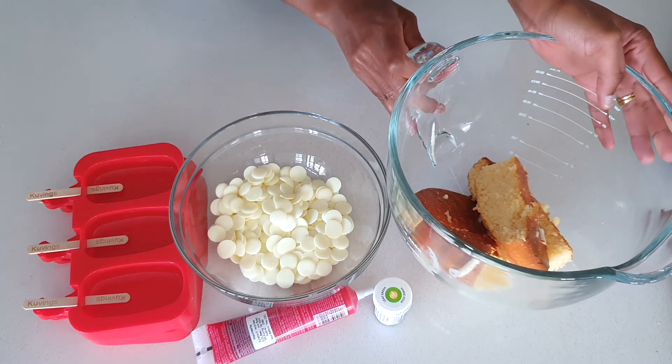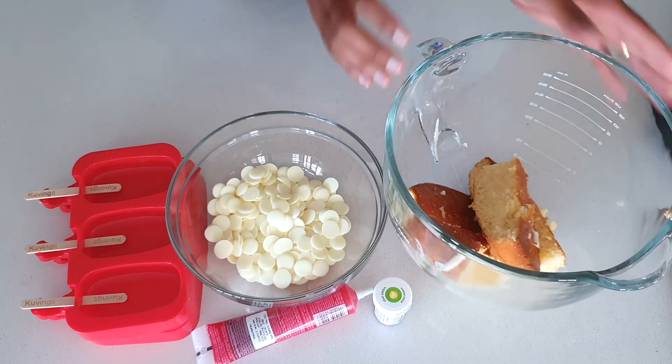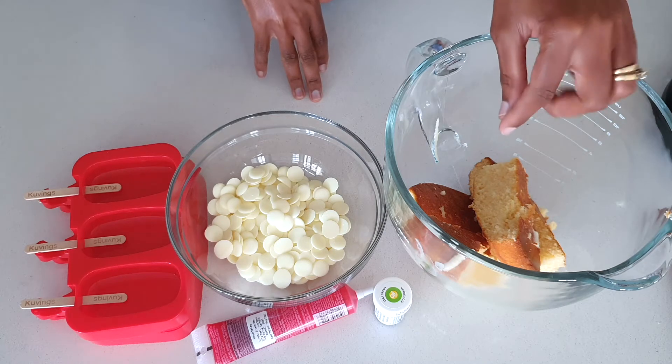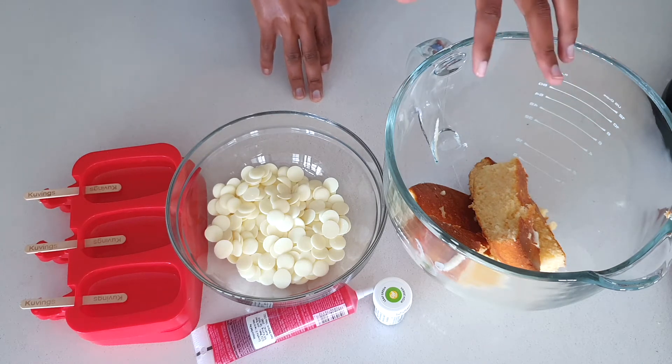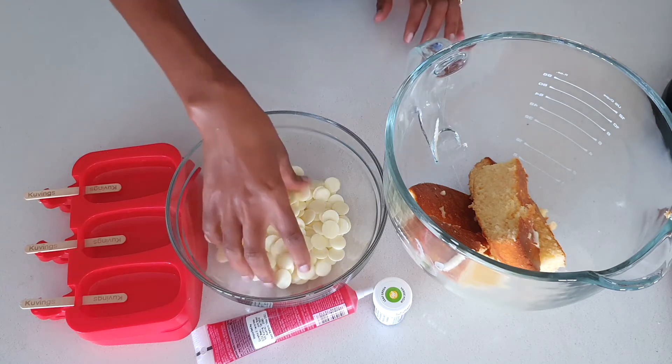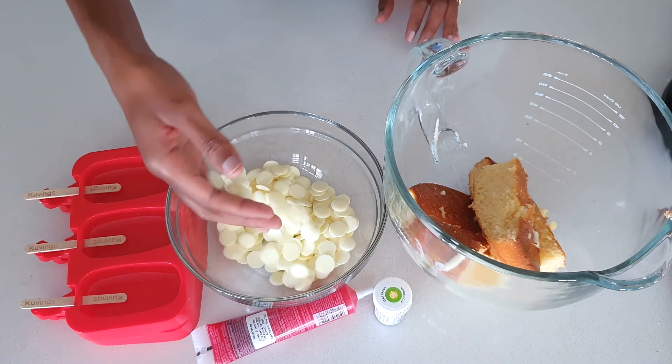I've got half a cake that I've baked — you can use any flavor that you like, this is just a butter cake. I've also got two tablespoons of frosting that I've put in there to make the crumbs come together. You can keep adding frosting according to the requirement.